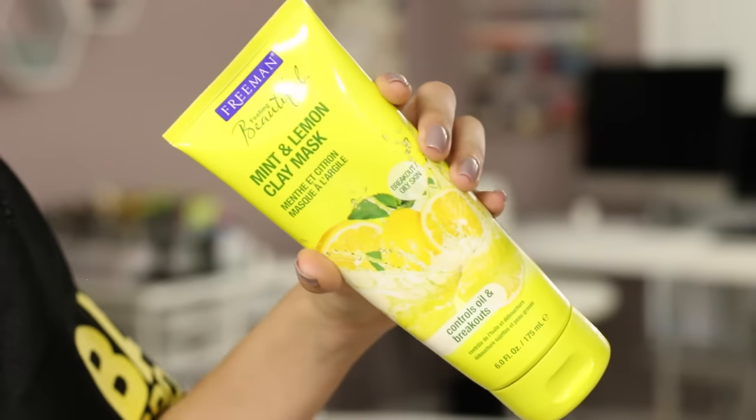The mask of the month is from Freeman — still my favorite mask, so I'm bringing it back into the limelight since I ran out a while ago and just bought a new one. It's the Mint and Lemon Clay Mask from Freeman's, around $3 to $4 depending on where you go. It's supposed to be good for oily skin and breakouts — it controls oil, tightens your pores a lot, and you can really see that it works. It gives results the same day or the next day and really helps with blemishes. To me, it's a better version of the Mint Julep Mask everyone used to love, and anyone with oily, acne-prone skin should definitely have it.